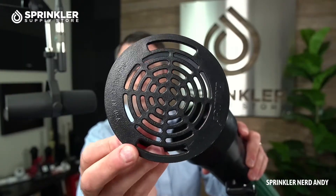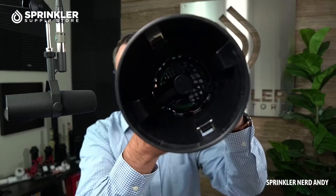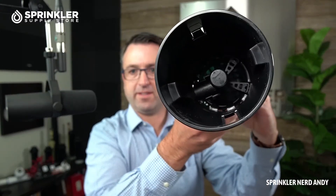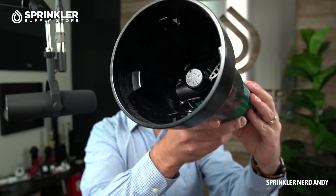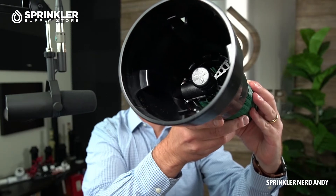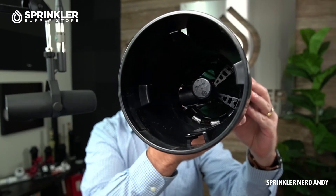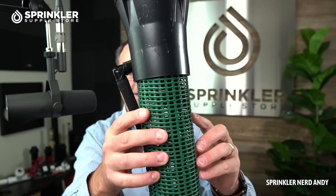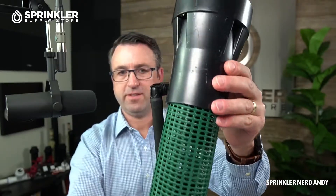The good news is it's really secure — nobody's really going to be vandalizing or taking this off. And now you can see what's inside: that is the Hunter bubbler. This particular model is the 0.25 gallon per minute bubbler, and the water bubbles out of that.